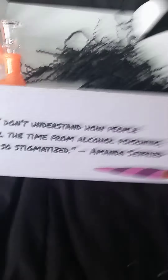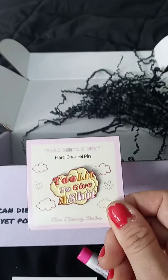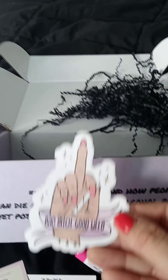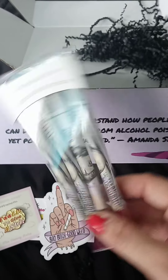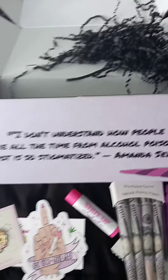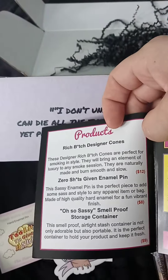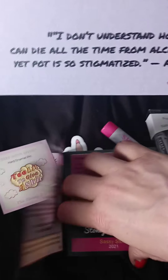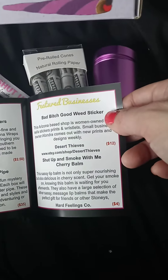To recap, we got this glass piece — we also got our Holy Grail Kush card. A 'too lit to give a shit' pin. A 'bad bitch good weed' sticker. A metal stash jar. Wraps. These cones I can't wait to use — smoking out of a hundred dollar bill, y'all! Here is everything we got: rich bitch cones, pin, smoke cream container, wraps, rolling papers, mystery sassy water pipe, 'bad bitch good weed' sticker, and 'shut up and smoke with me' cherry balm. Yes, everything was in here!